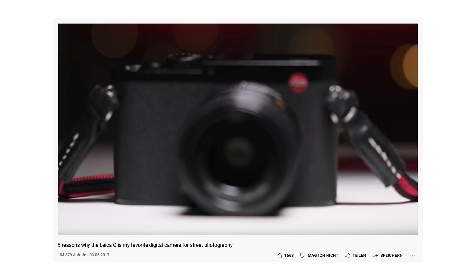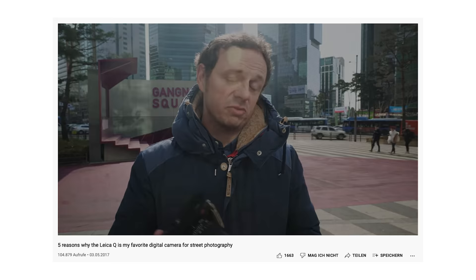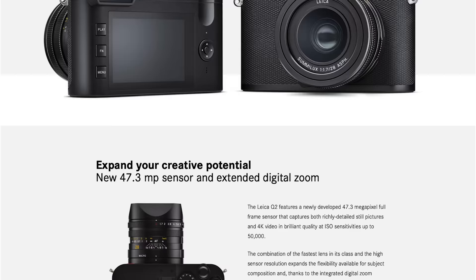One of the first videos I uploaded to this channel was a review of the original Leica Q that came out back in 2015. Ever since, it has been my favorite digital camera for street photography and it convinced me that 28mm is the better focal length for what I am doing, and I couldn't be happier with that choice.